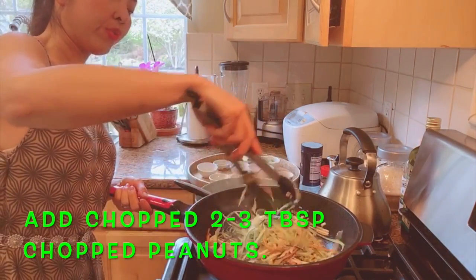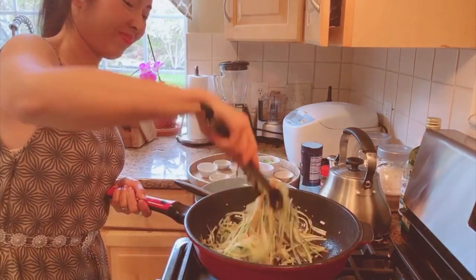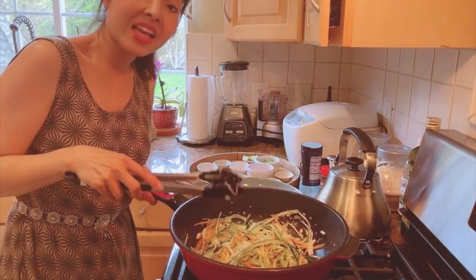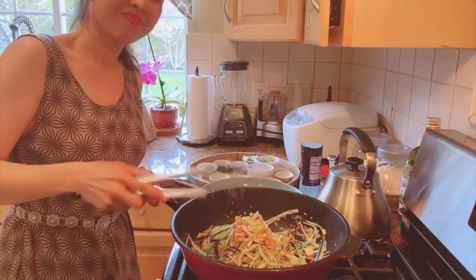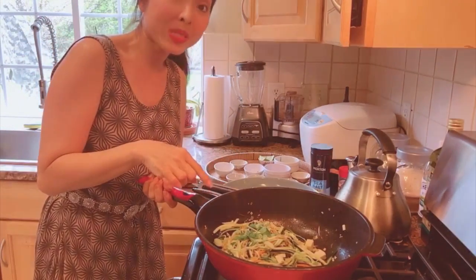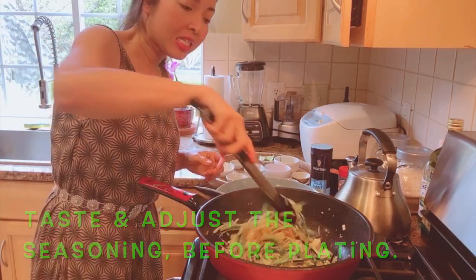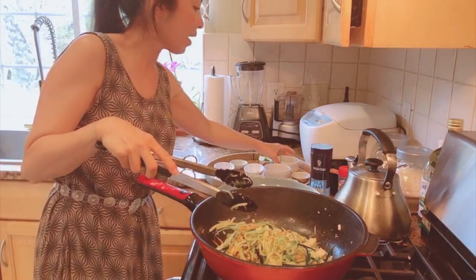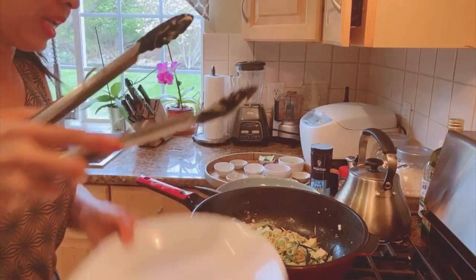If you want, you can also use cracked cashew nuts instead of peanuts. Taste and adjust the seasoning, then it's ready to serve right away. I also sprinkle a little salt here, because it helps the zucchini release water — a little bit of salt is important. I also add the sliced green onions and then we're ready to plate.